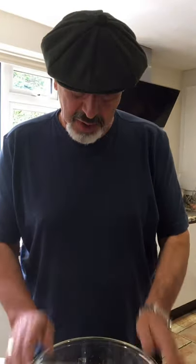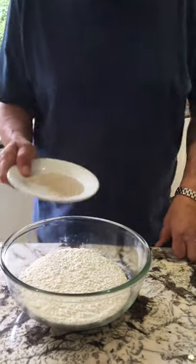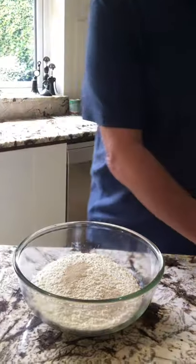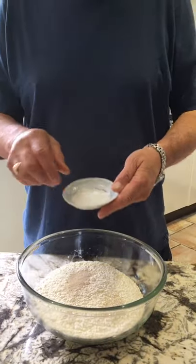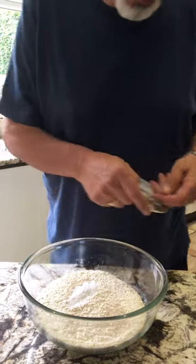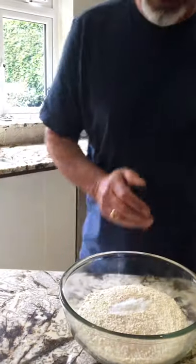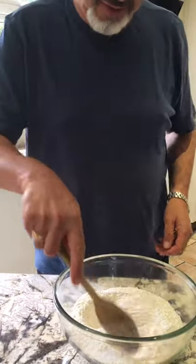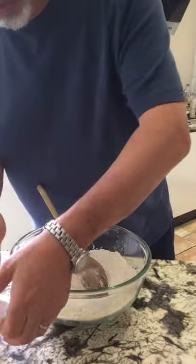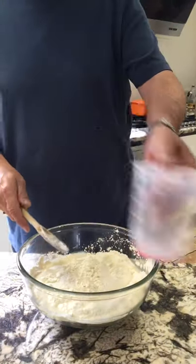I've got 500 grams of flour, 5 grams of instant yeast — just dumped in like that — and 12 grams of salt. Don't worry, I'll write this in the notes. All you need to mix it is a spoon. Give it a little stir, then add 350 ml of water.